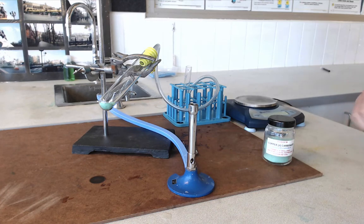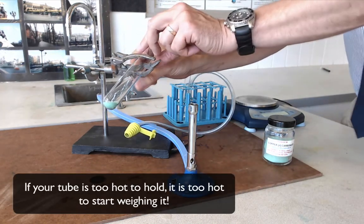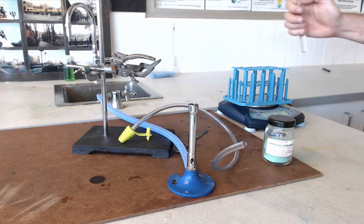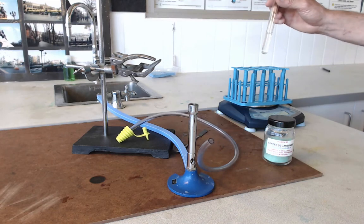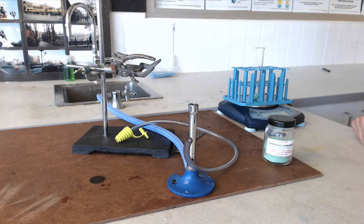Let everything cool down and take everything apart. The last thing to do before packing up is to weigh the two tubes again. Put the test tube rack on the balance, weigh the test tube, and record that mass — so you now know what the lime water weighed before and after. Also weigh the solid so you know what it weighed before and after. Enter those values into your table and you have all the results you need.